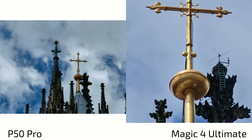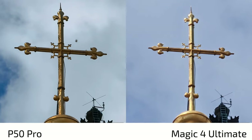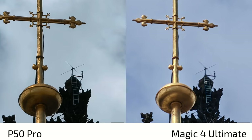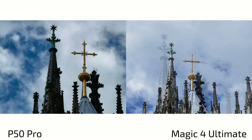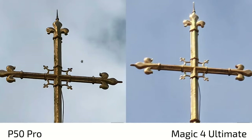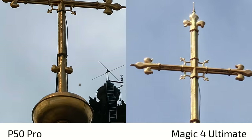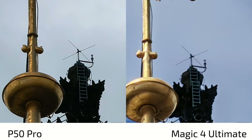At approximately 7x zoom, the Magic 4 Ultimate initially appears better exposed, but zooming into the detail reveals the P50 Pro nailing it with much more sharpness and detail, especially toward the edges where the Magic 4 Ultimate is soft. The ladder also looks a bit artificial on the Magic 4 Ultimate but more natural on the P50 Pro, despite the better exposure on the Magic 4 Ultimate.